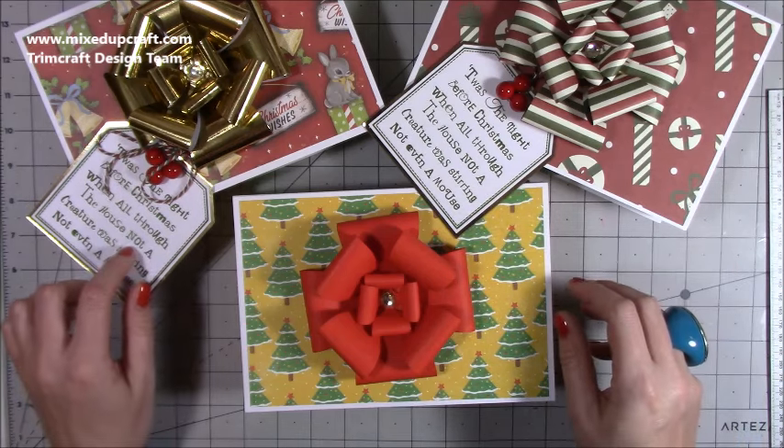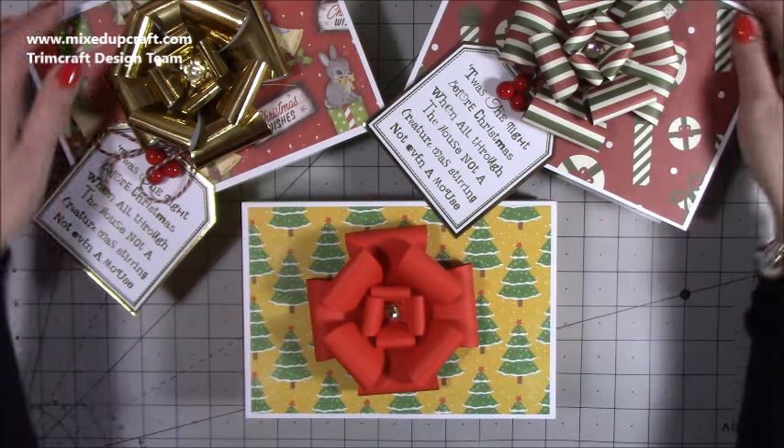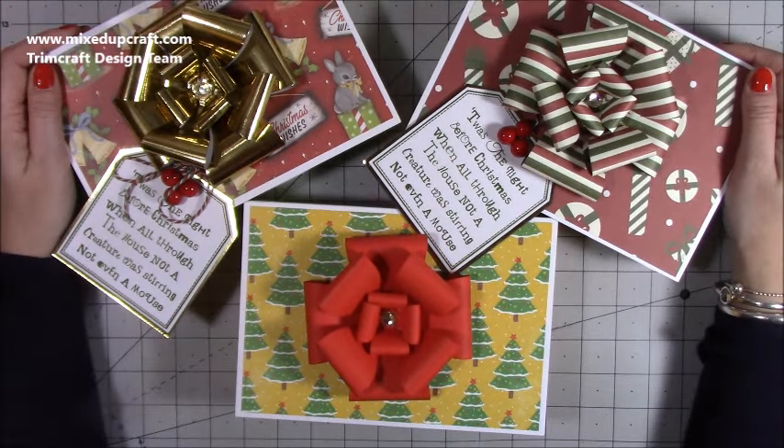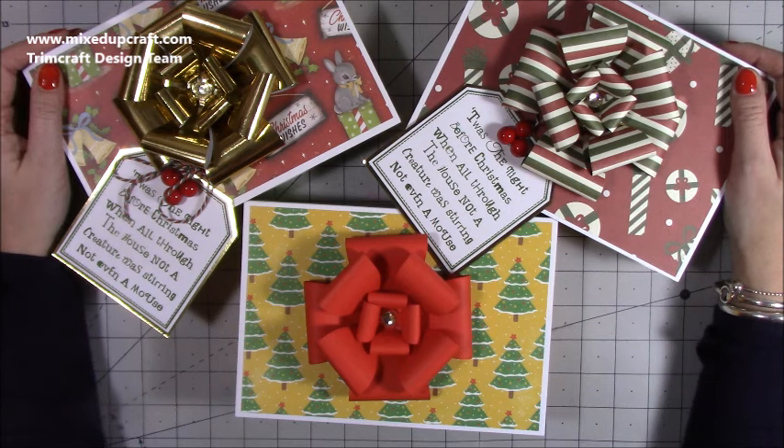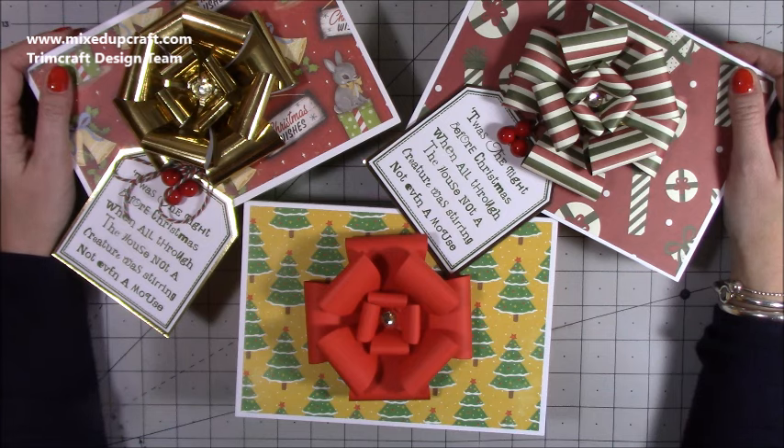I think I'm going to stamp a ton of these and just have them all for most of my gifts this year. Thank you for watching — I hope you've enjoyed today's tutorial. I know a lot of you are going to really enjoy this one because many of you that follow just love making gift boxes and storage ideas. Please share them over on Mixed Up Crafters — I always look forward to that, and it really is a lovely group. Please give me a thumbs up if you enjoyed today and subscribe to my channel so you get to see more. Thanks for watching, bye!